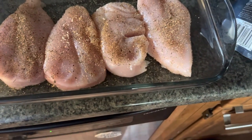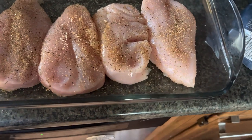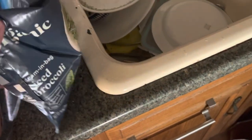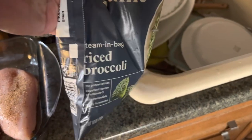Right here we got four chicken breasts — we got that from Walmart. Generally you put in some big broccoli, but we got riced broccoli here to make it a little bit more delectable.